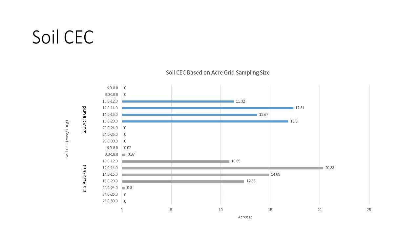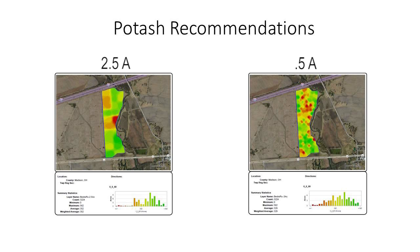In these results, we saw that values between 16 and 20 were a total of about 17 acres on our two and a half acre grid sampling size, and about 12 acres on our half-acre grid sampling size. This is going to make a huge difference in our potash recommendations for this field.